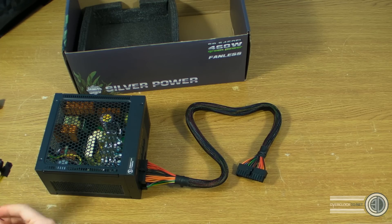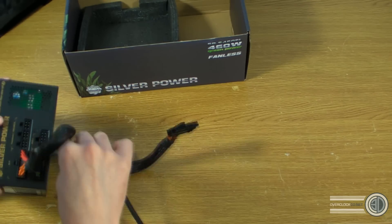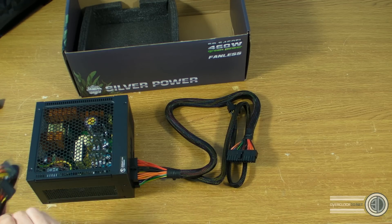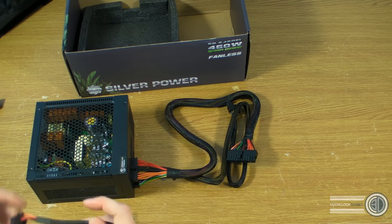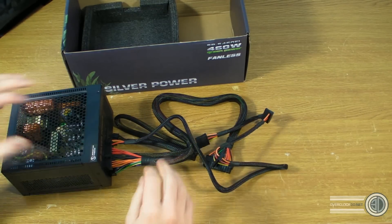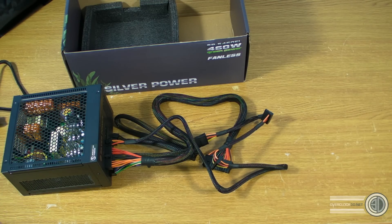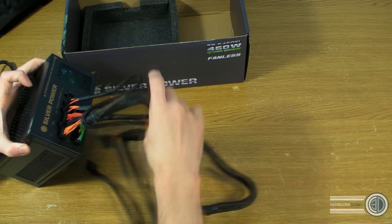I'm obviously going to need CPU power, and I'm not going to need any PCIe cables because I'll be running onboard video. I will need the molexes and SATA power connectors though. I know I'll need to run both SATA power and molex cables. It's a shame there aren't more SATAs on one cable — maybe that's to keep the load down on the rails. It's going to be a bit of a cable mission, but the Fractal R3 case I'm using should be up to it.